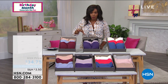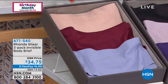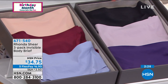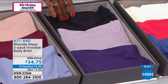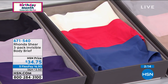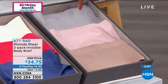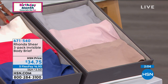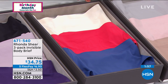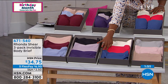Starting with the matching briefs: the wine multi briefs include wine, dusty blue, and nude. The plum multi briefs have plum, soft gray, and black. The navy multi briefs include navy, red, and light nude. There's also a neutral option with soft gray, blush, and soft nude. The navy multi — sort of the red, white, and blue option — is starting to get limited in quantity, though all sizes are still available.